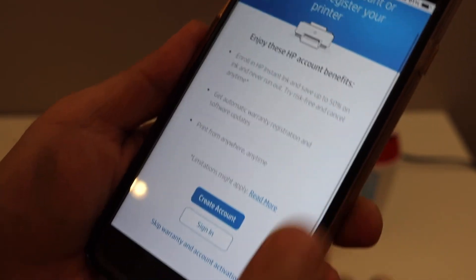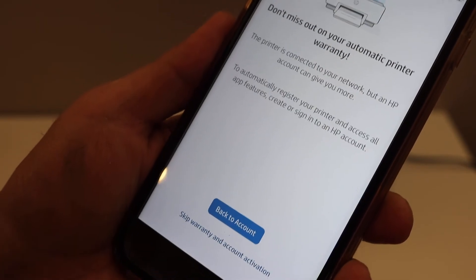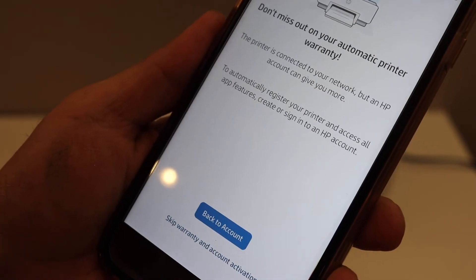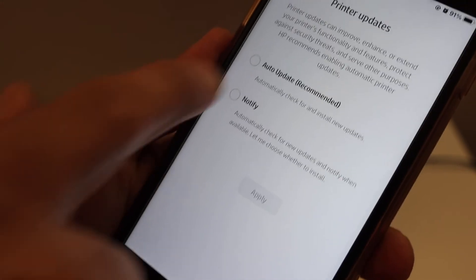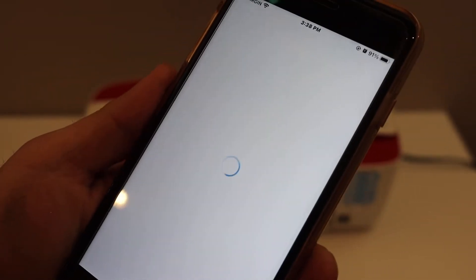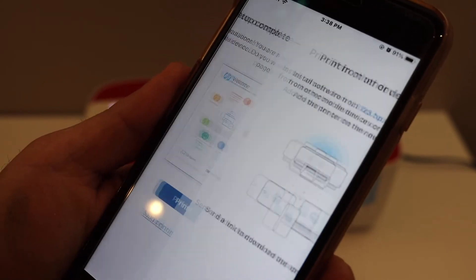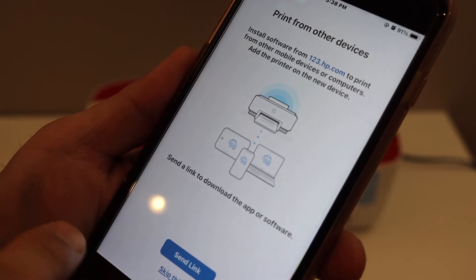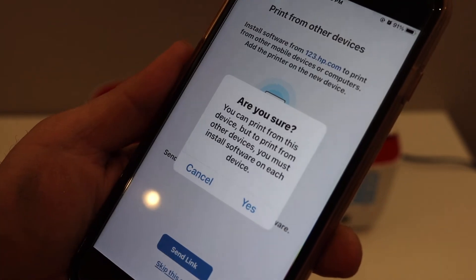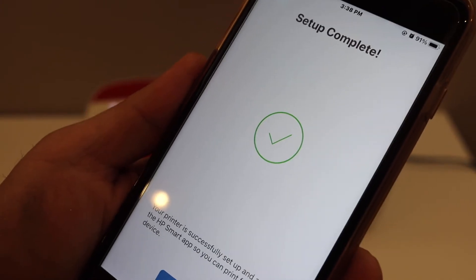You can create an HP account or skip the account activation and warranty — you can do it later if you want. Select auto-update so that your printer stays updated. The setup is now complete. You can skip printing a test page, and send a link to other devices or skip that as well.